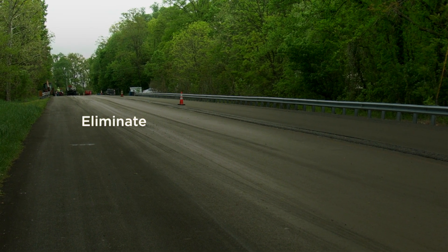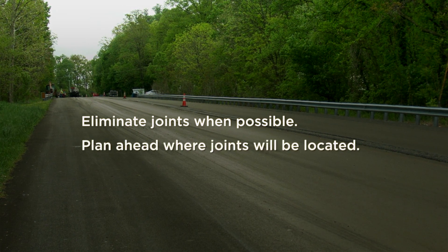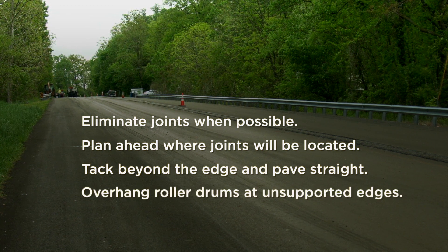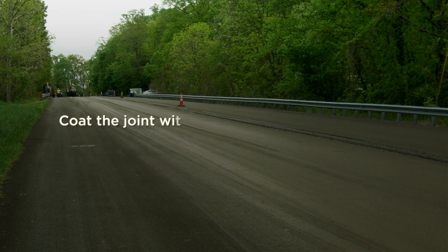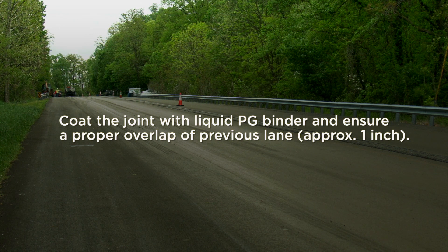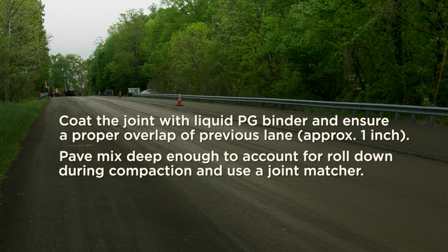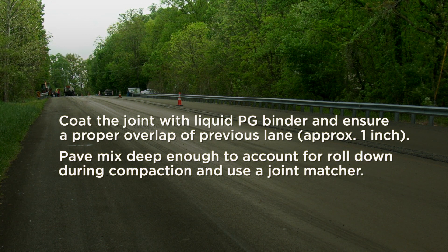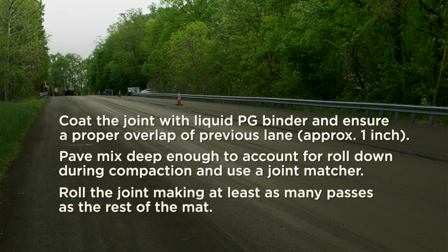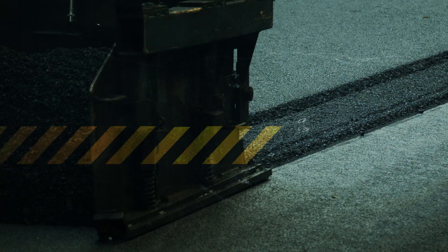Some final points to remember: eliminate joints when possible; plan ahead where joints will be located; tack beyond the edge and pave straight; overhang roller drums at unsupported edges; coat the joint with liquid PG binder and ensure a proper overlap of previous lanes by approximately one inch; pave mix deep enough to account for roll down during compaction and use a joint matcher; roll the joint making at least as many passes as the rest of the mat. Following these simple steps will maximize the performance of the longitudinal joints.